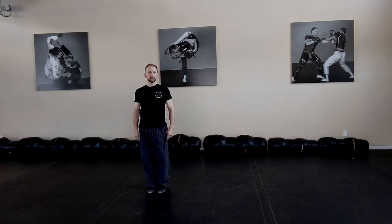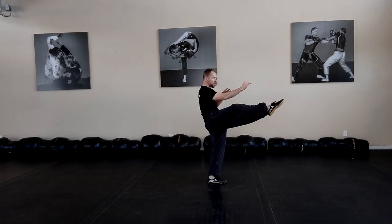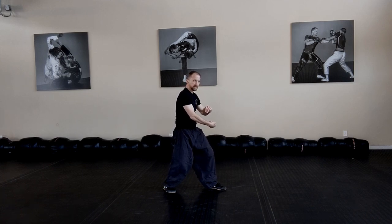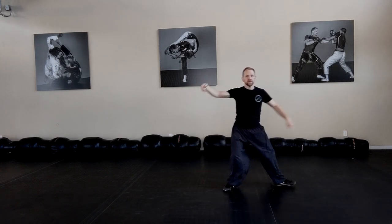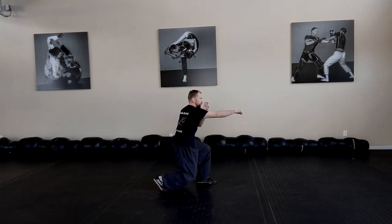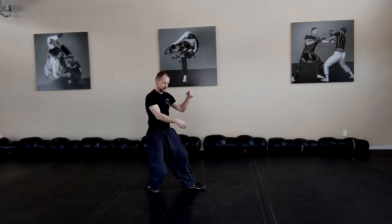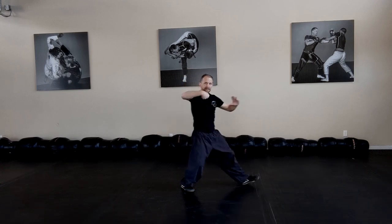Final move, number four: crazy ghost fist, toe kick, clinching hook, the crushing knee, step down, catch the kick, temple step — there you go — and your lifting hook. Crazy ghost fist, toe kick, clinching hook to crushing knee, bring your foot down, catch the kick, temple step, lifting hook.